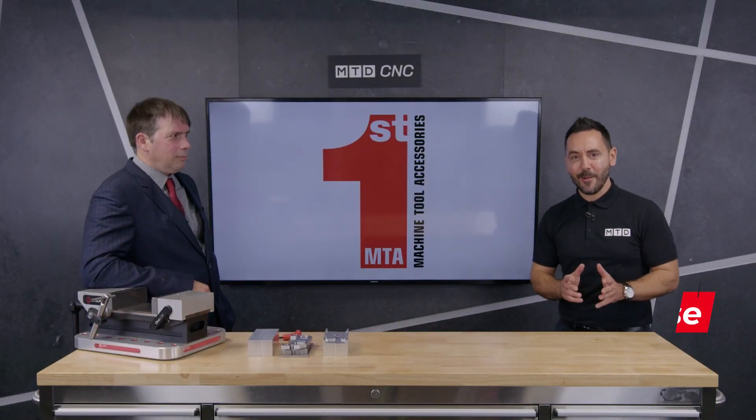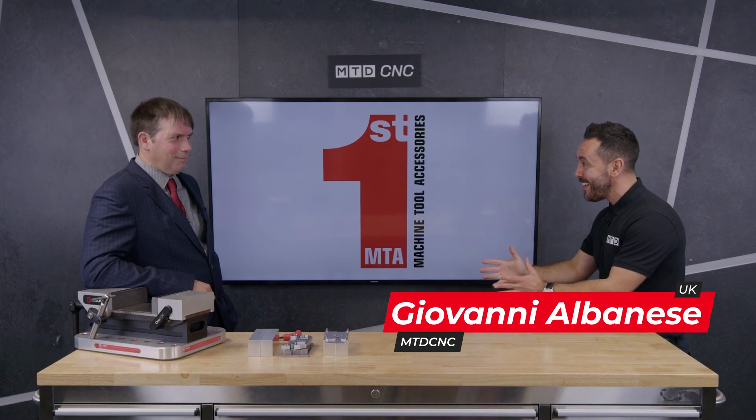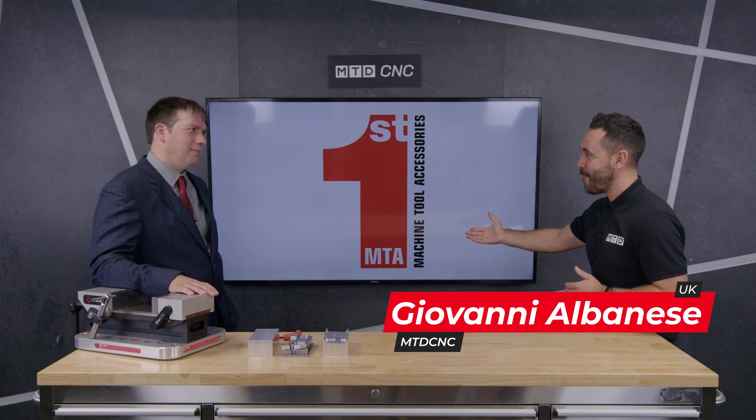Welcome to the MTD Technical Corner. Today we're going to be reviewing the OneLock Mark II from Chick, supplied in the UK from FirstMTA.